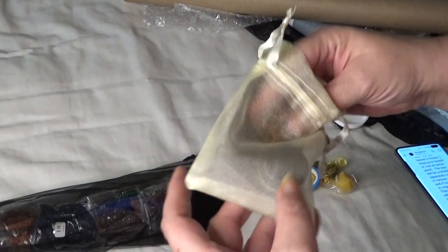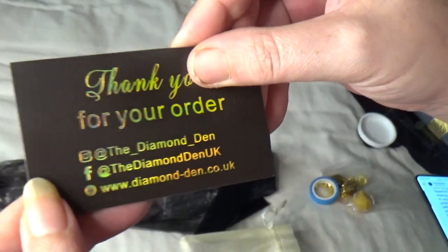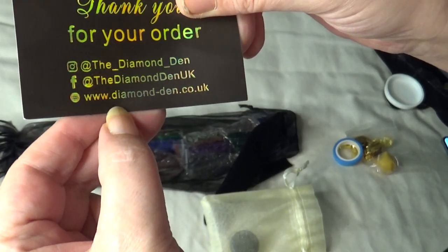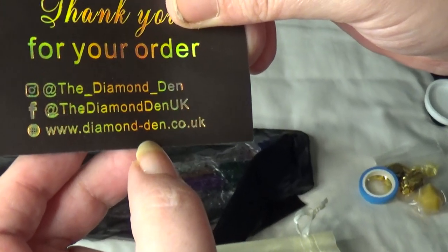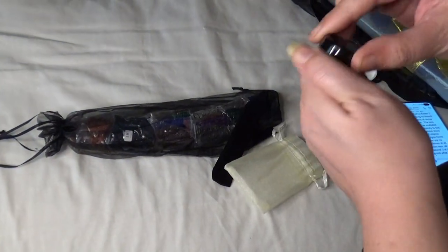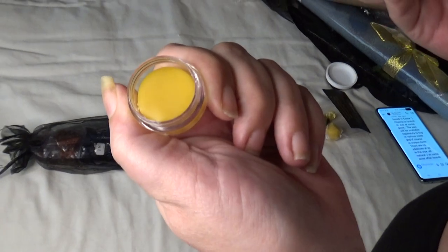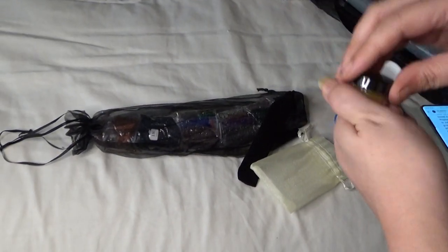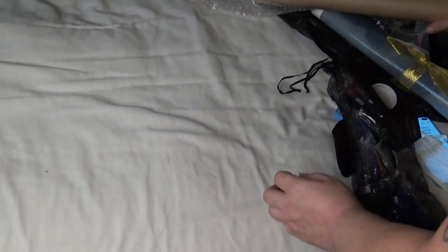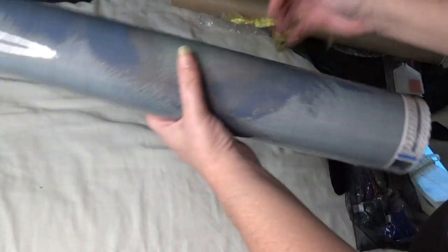We've got some washi tape and their business card. They do have a Facebook which is at Diamond Den UK, and they have Instagram and a website, but the website won't be up until July. It comes in a nice organza bag and you get some more wax — it's got a citrus smell to it. They are going to do crayons but I don't think they're ready yet. It looks like it's come on poured glue.